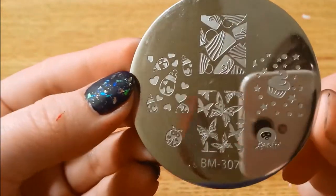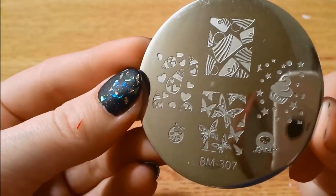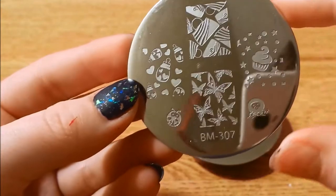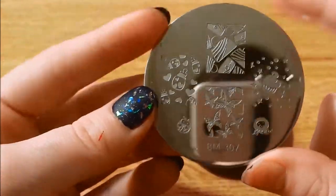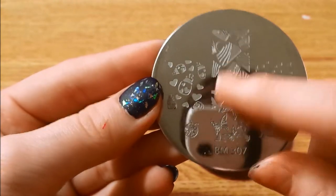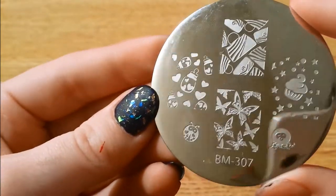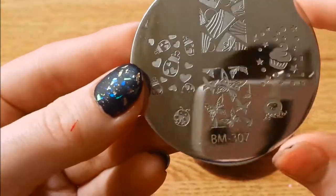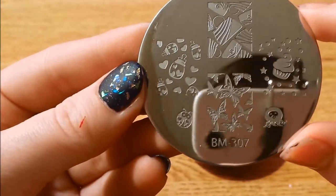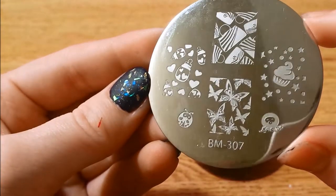And here we have 307. I know the Fingers brand makes a knockoff stamp similar to some of these — this is definitely one of the images on there. But I do not like the Fingers brand; I could not get them to work all that well. They were just not etched deep enough, and there's no way you can get those replaced.